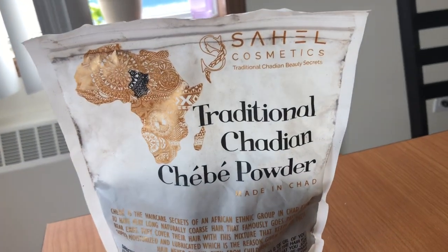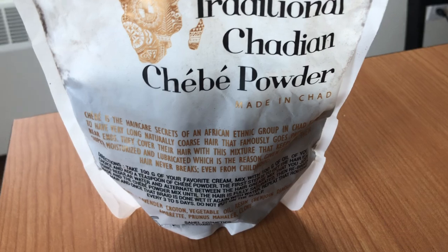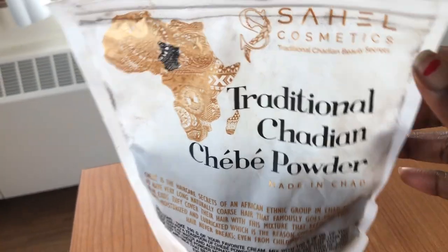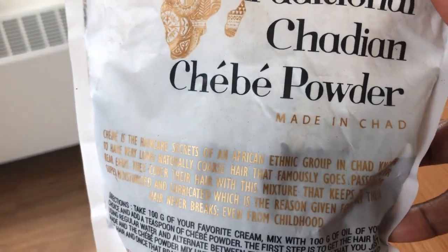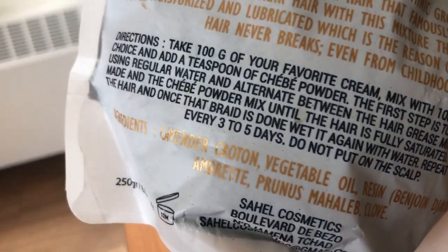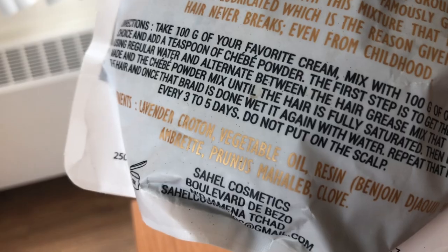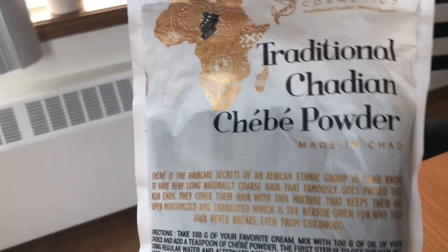Welcome back, beautiful ladies! I'm thrilled to be here with a new healthy hair journey video for you guys. Please do not forget to like and subscribe to my channel, and make sure you turn on your notifications. Now, for the ones that follow me on Instagram, I've been testing out this new hair growth powder.